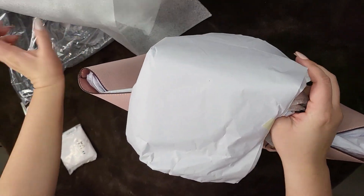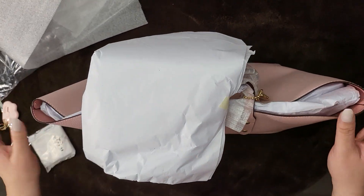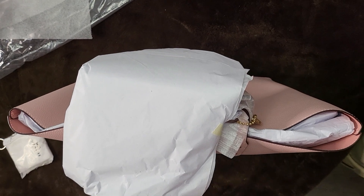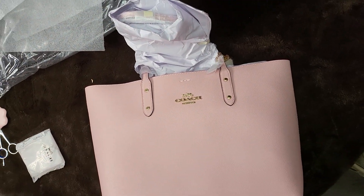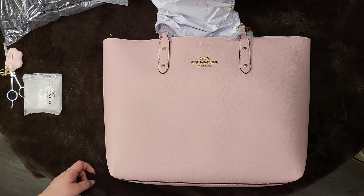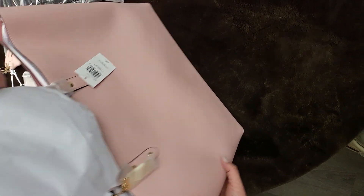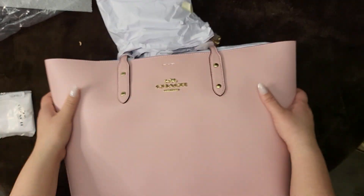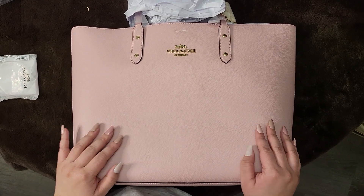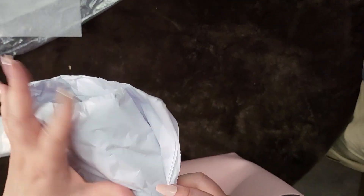When I order off the Coach outlet, I don't have an outlet near me, so I basically go off of the pictures. Usually it's a hit, sometimes it's a miss, and then I return it. You can still get this for a similar price to the Black Friday deal — I just checked yesterday and you can still get it at that price.